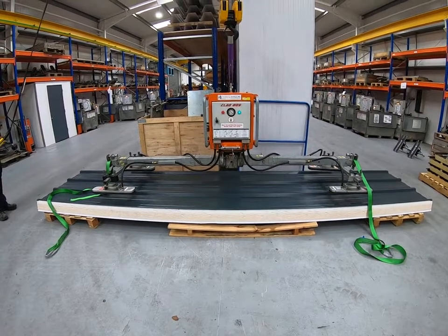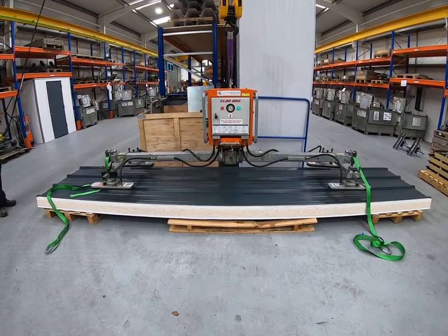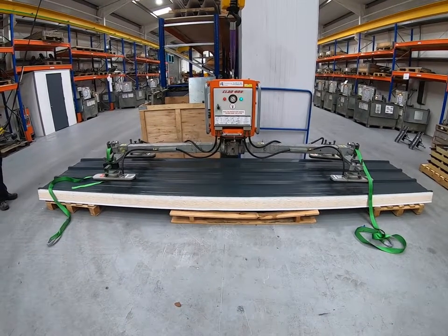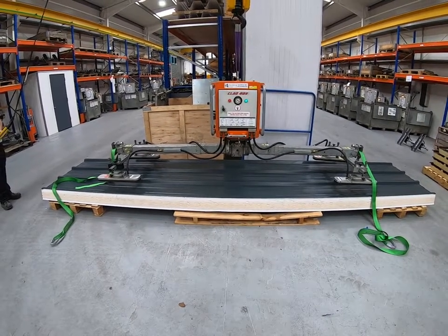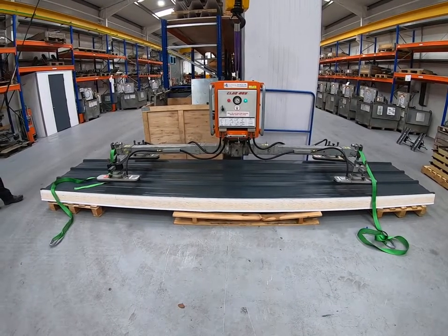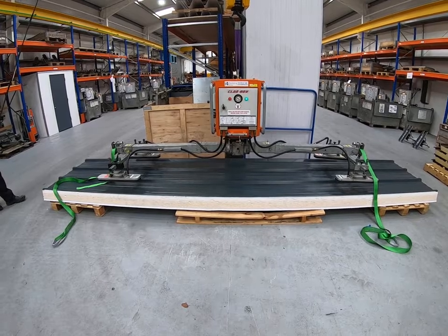We've now got the machine over our sample panel — we're just using a short length of Kingspan RW panel. In terms of machine balance, we're positioning the machine roughly in the middle of the panel. The idea is that when we lift it, it will lift relatively flat.